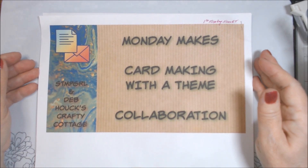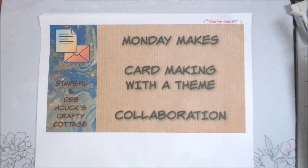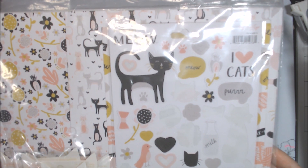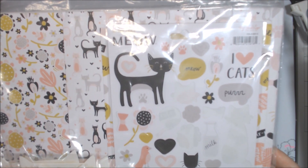So this month our theme is pets or animals. And I knew I had to go digging, but I knew I had this collection. I thought I had two collections, but I could only find this one. It's from My Mind's Eye, and it's called Meow.